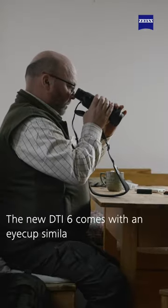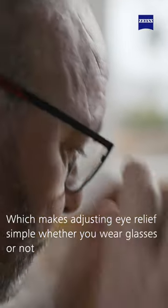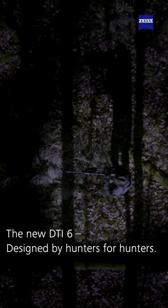The new DTI 6 comes with an eye cup similar to those on a binocular, which makes adjusting eye relief simple whether you wear glasses or not. The new DTI 6 — designed by hunters for hunters.